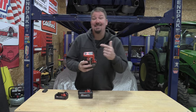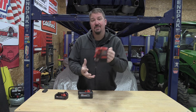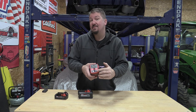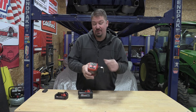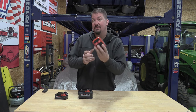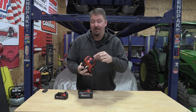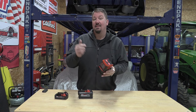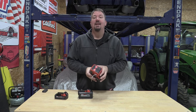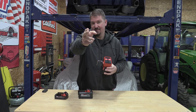Hey guys, Milwaukee's new M18 Top Off 175-watt power supply has a lot of cool features including a rafter hook, USB and USB-C charging for faster charging. You have 175 watts coming out, a 120mm fan to keep it cool, a few lights for warnings — a lot of great stuff. We want to check that the power coming out of here is clean and show you what it'll do on a lot of different electronics. Stick with us.